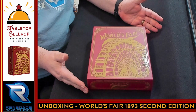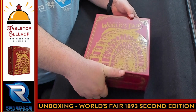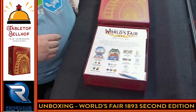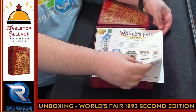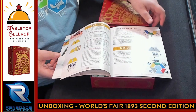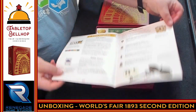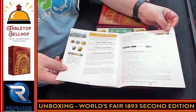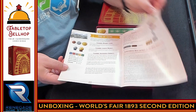Here we have a brand new just-cut-the-shrink copy of World's Fair 1893, Second Edition. One of the things that's really nice is they've got a gold embossed cover — you can kind of see that reflecting. Then we get into the rulebook, which I'm going to flip through quickly. Lots of full color examples, single column layout, lots of white space. Full turn examples showing what you do on your turn, and a nice sidebar calling out important details. Then the scoring phase.